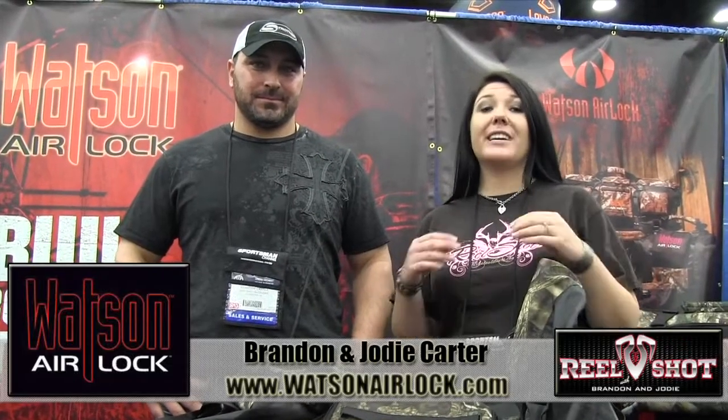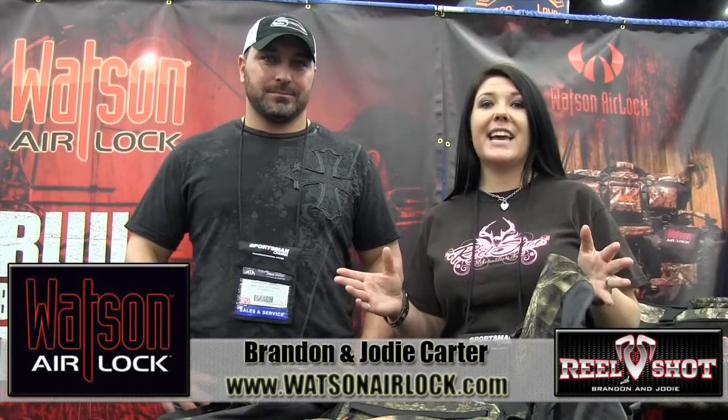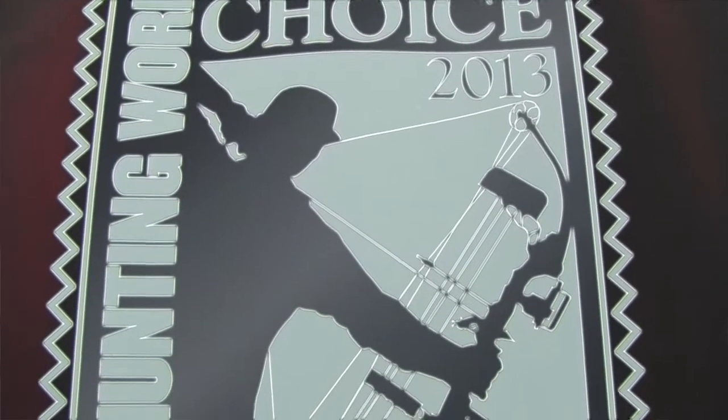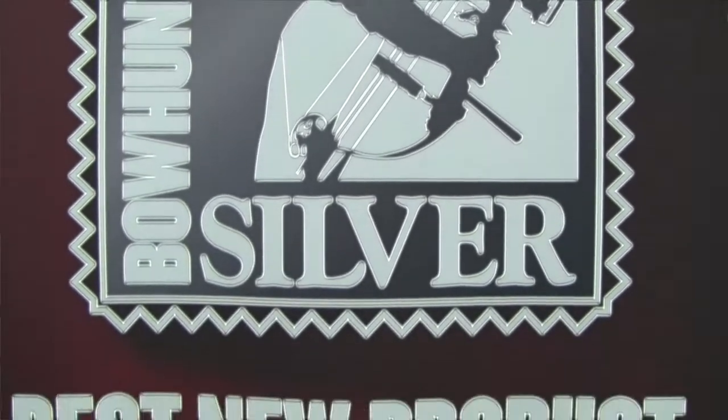Hi, we're Brandon and Jody Carter with Real Shot TV, and we're here today at the 2013 ATA Show in the Watson Airlock booth. We want to show you real quick — this is the winner of the Bowhunting World Best New Product Silver, and it's a really cool product.